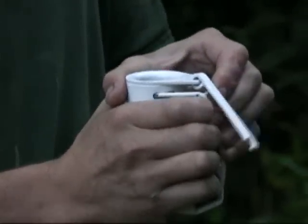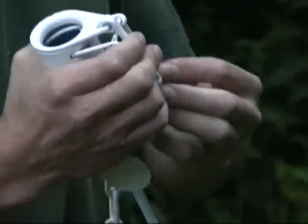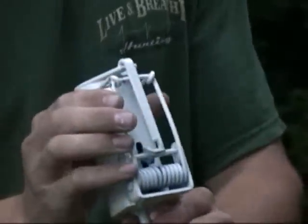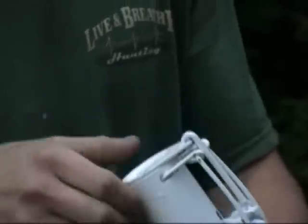This is how the Z-Trap is set with the two-way trigger. Just pull the spring in and hook it right there. Then if the coon pulls up it'll go off, or if he pushes down it'll go off because of that notch right there.